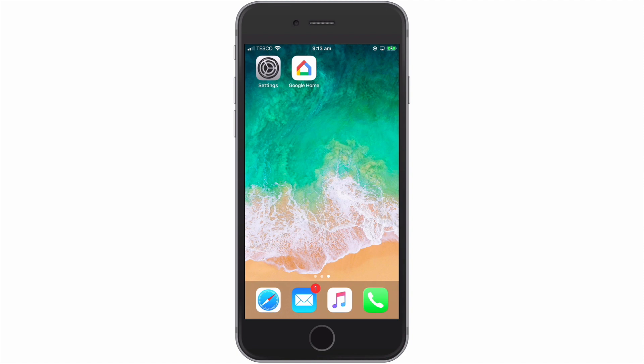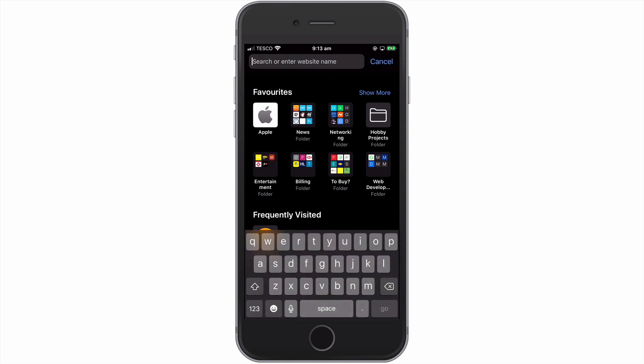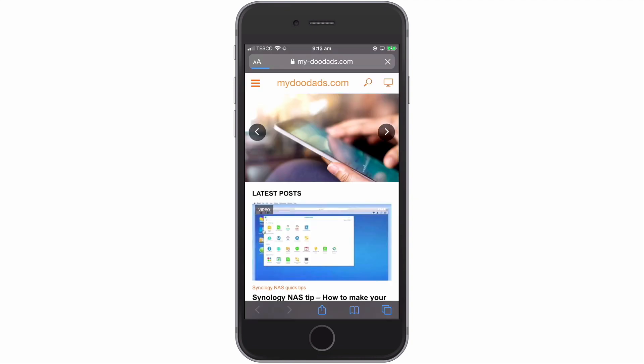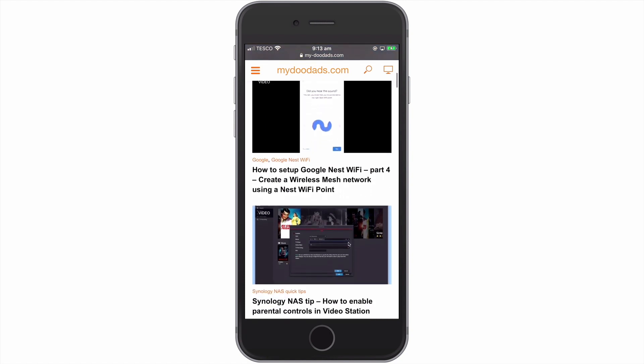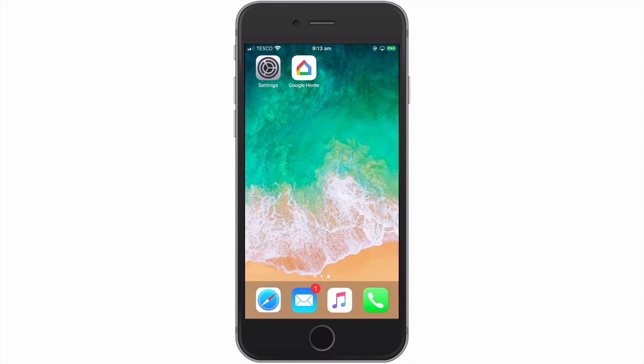So to summarise, in this video we took a look at how you create a wireless guest network in Google Nest Wi-Fi. We then tested that we could connect a device to our wireless guest network and that we could still access the internet. In the next video in this series, we are going to take a look at how we can perform an internet speed test from our Google Nest Wi-Fi router.